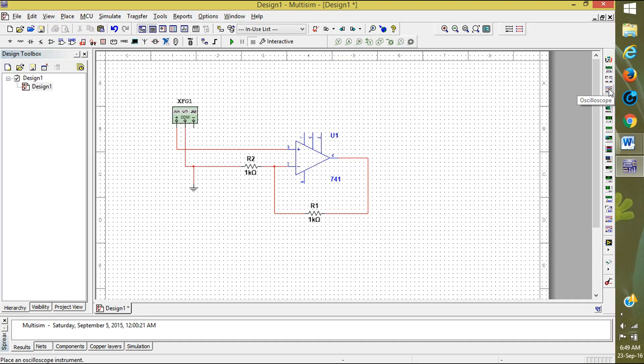Take the oscilloscope. Here is the oscilloscope. We want to see two things: first, the input; second, the output. Both are connected to a common ground. I am connecting the input channel to the ground and the output channel to the ground as well.